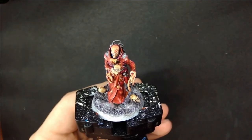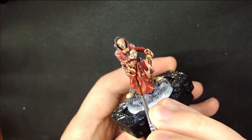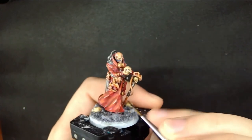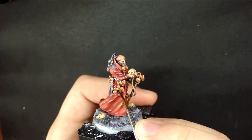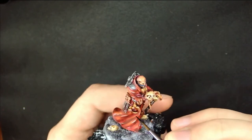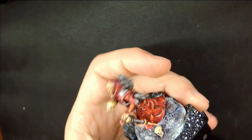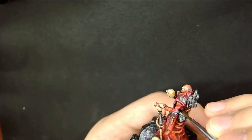Now for the fun part — it's time for inking. For this model I decided to go over the whole model one time just to do the outlines of all the details, then go over it a second time to add my own marks. It's up to you how you want to do the inking; I think this is a pretty simple way and I figured just to change it up from time to time. It may take a while to do the inking but it really creates the comic book feel. I also add some ink to the base just to accent the shallower regions.